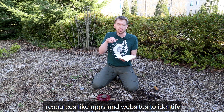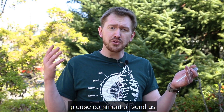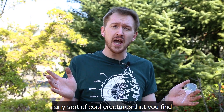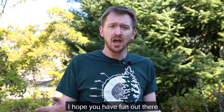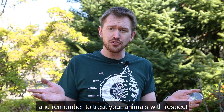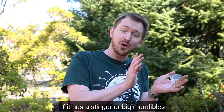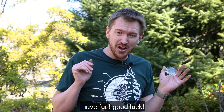Check some of the links for our cool resources like apps and websites to identify these cool critters. Thanks for exploring your backyard ecosystems with me. Please comment or send us any cool creatures that you do find — you can comment on this video or send them to any OMSI social media. I hope you have fun out there and remember to treat your animals with respect and be safe if you don't know what the animal is. If it has a stinger or big mandibles, maybe don't pick it up straight away. Have fun, good luck!